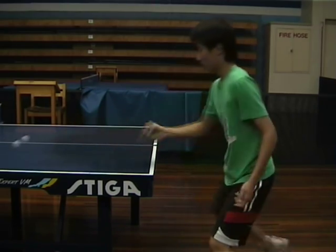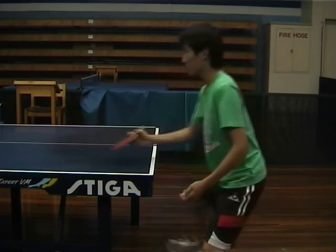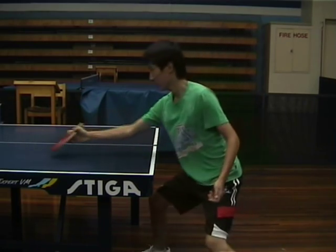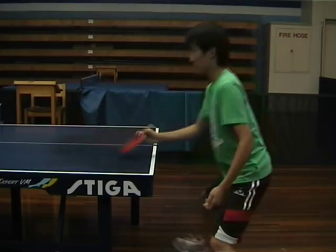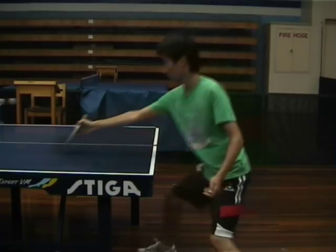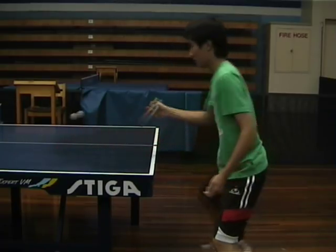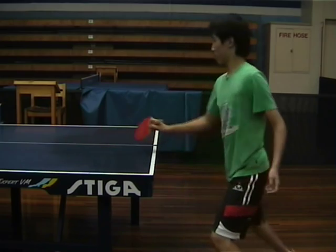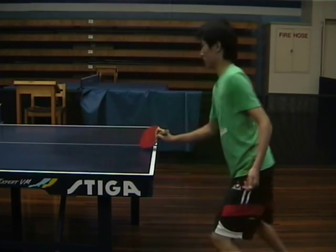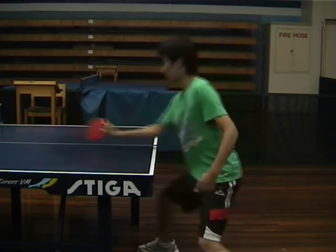For the backhand push and the forehand push, you're sliding underneath the ball, getting your bat to slide underneath the ball to impart a little bit of backspin. Notice also how Matt's right foot is moving in and out after each push. This gets him ready in case the ball comes long so that he can topspin. With each push he moves his right foot in.